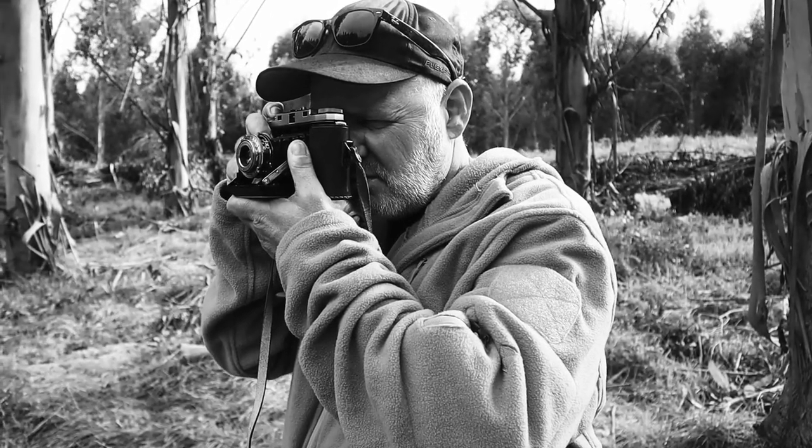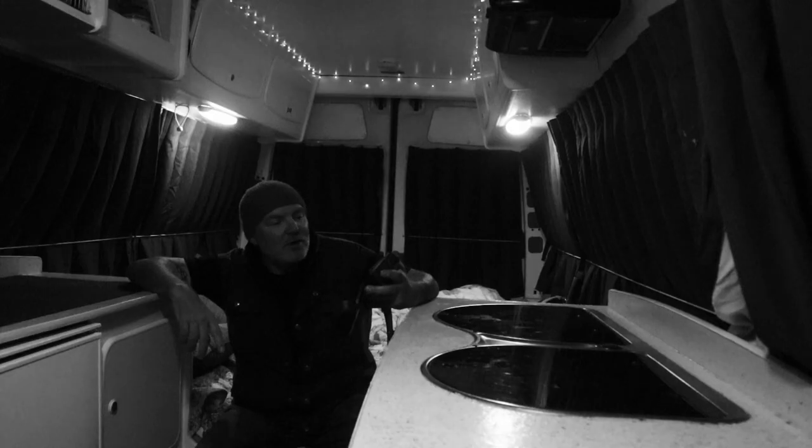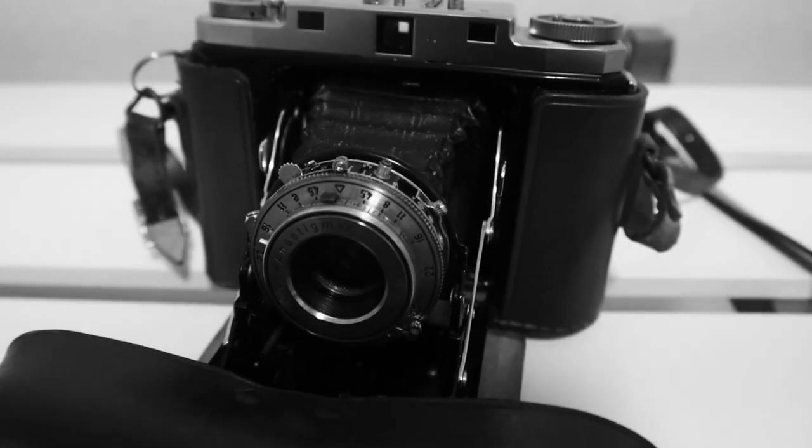What I'm struggling with slightly at the moment is the square format. I've never shot anything square format before other than this camera, so it's a bit of a learning curve — composing images and making sure everything is in the right place — but I'm enjoying it, I'm enjoying the curve.